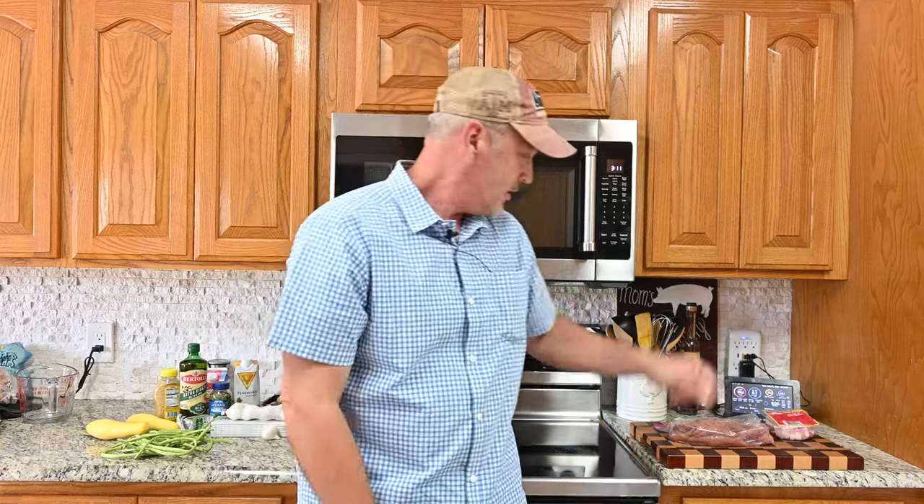Hey guys, welcome to the kitchen and the ranch. Today I'm staying inside because it is hot — 96.6 degrees outside, so I've decided to stay in the air conditioning and cook up a really fancy meal.